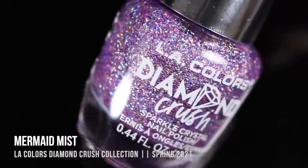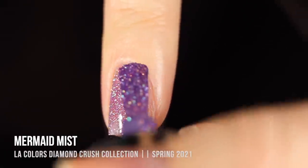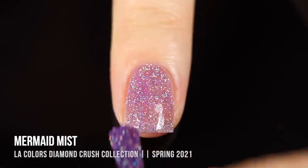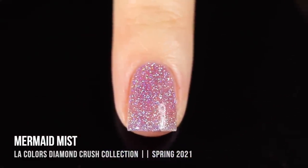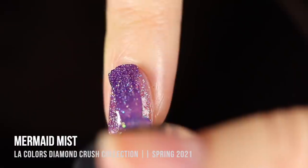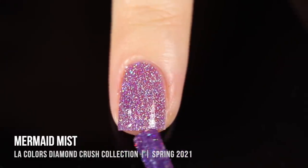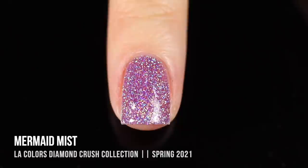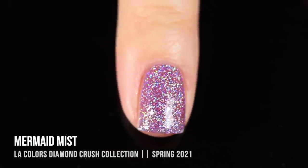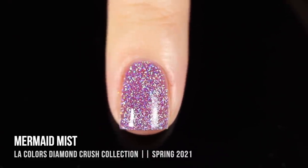We'll start with the lighter of the two purples — this one is called Mermaid Mist. It's a fairly light, slightly dusty, cool-toned purple absolutely packed with holographic sparkle. From the first coat it almost has a jelly vibe. All of these gave me full coverage in two coats, but you can also do one coat for that scattered holo jelly look. There's no silver glitter — it's pure holo sparkle, so you get a lot of that rainbow color.